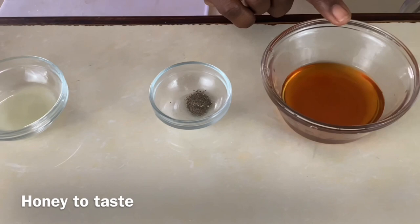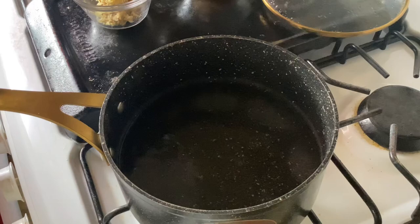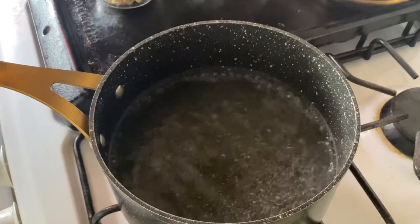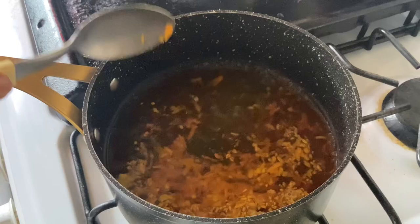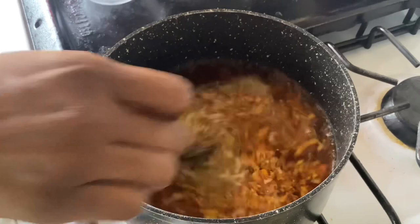We're gonna put about three cups of water on to boil, and when it has started to boil we're gonna add the other ingredients. Our water is boiling so we're going to add our turmeric — see that beautiful orange color, it just changes the water completely. And we're gonna add our ginger. Ginger has such an amazing aroma. We'll allow it to boil together for about five minutes.